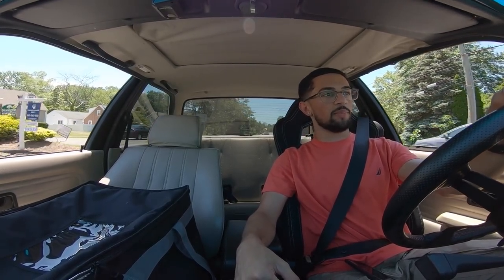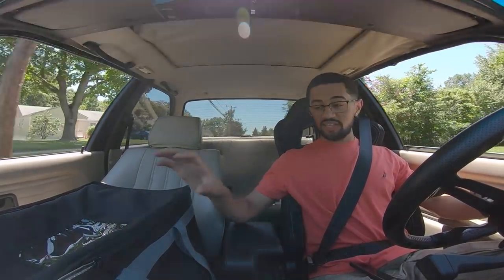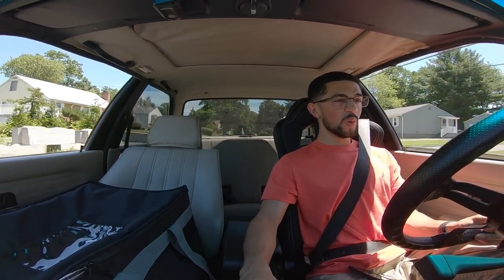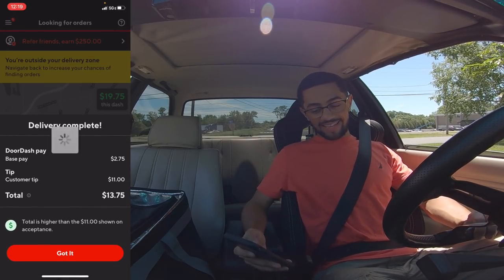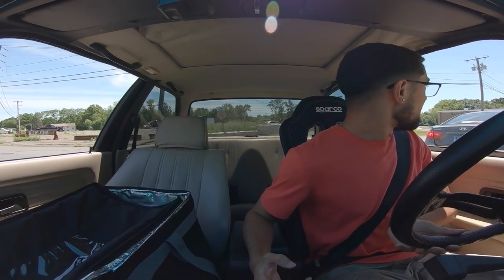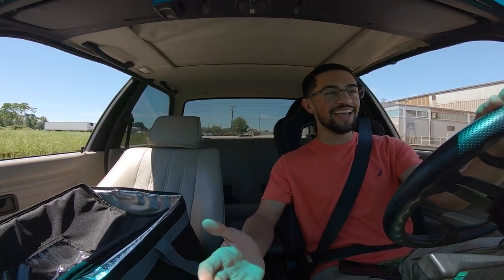The hot bag also saves you from spills — I once had a bag from a burger spot full of grease and put it on my leather seats without knowing, and my whole seat was drenched in grease. I also want to make sure I don't dox anyone — I might even blur out names. People come out of their house and look at me in this car like what is he doing, driving around delivering DoorDash. It was $13 instead of $11, so in 30 minutes I made $19-20.